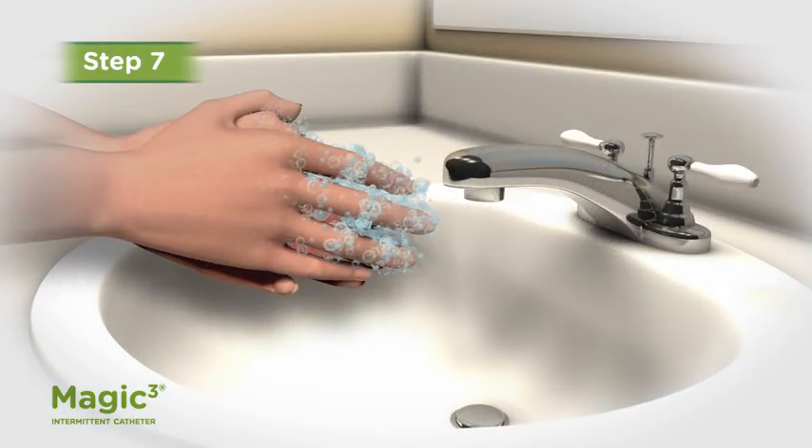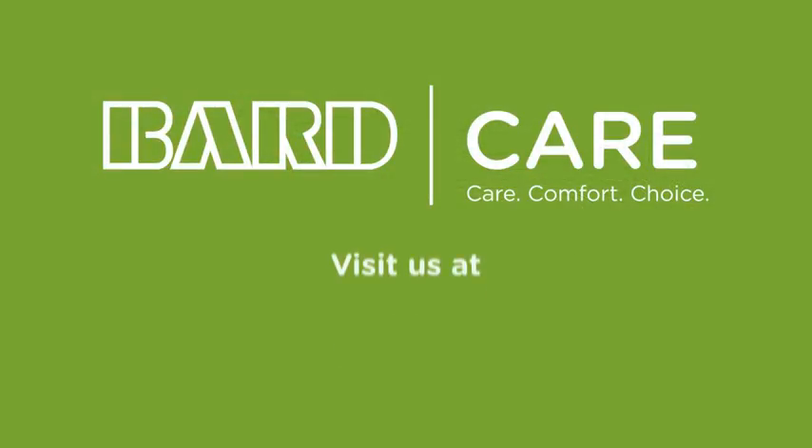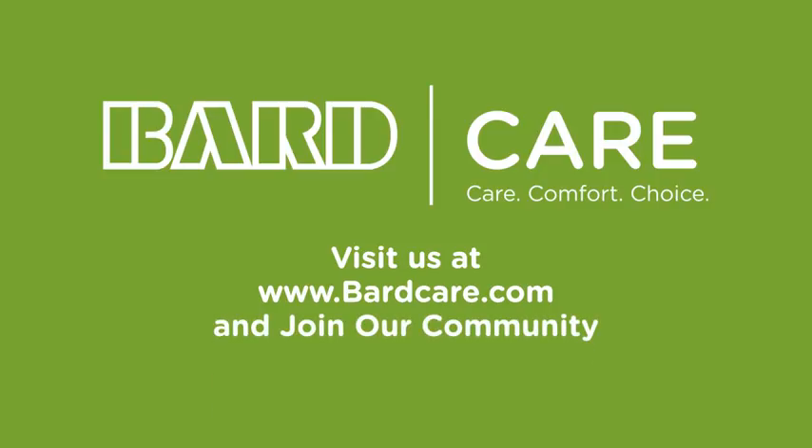Finally, wash your hands again with soap and water. Please visit us at BardCare.com for more information and join our community.